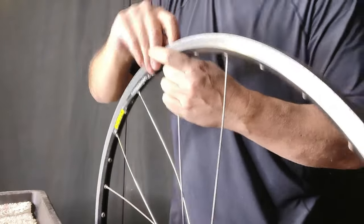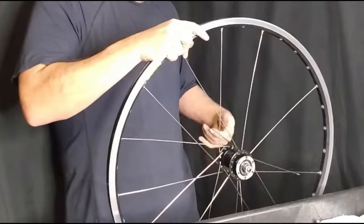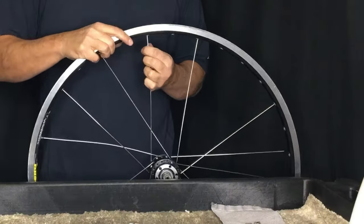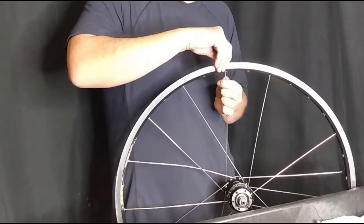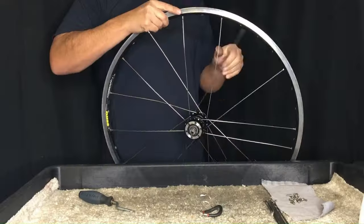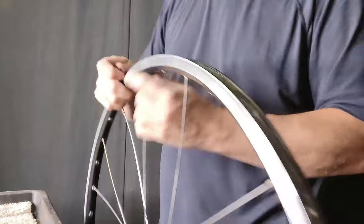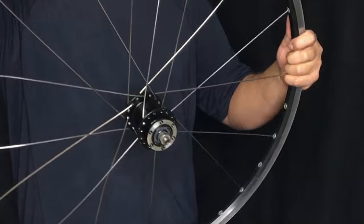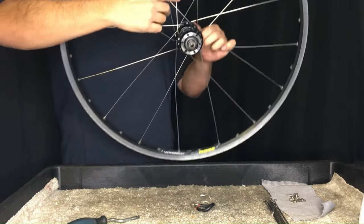Since the shorter spokes are going to be on the drive side, we're going to build this side first and see how much slack we have. What we do is cross over two spokes and then cross underneath the third spoke, skip a hole, and insert it into the rim. This is basic — YouTube is littered with basic videos on how to lace a wheel and we've progressed from that level. It's a little more advanced; we're trying to fit square pegs into round holes. Now that we have the first side — the drive side — built, we just inspect our work and check our slack, ensuring no spokes are protruding through the second wall of the rim. So far, I think we're going to be okay.